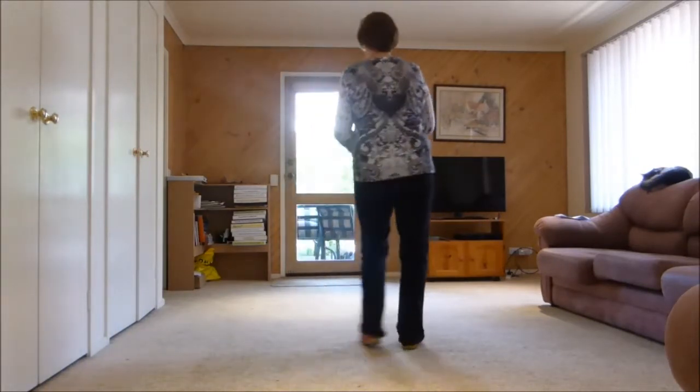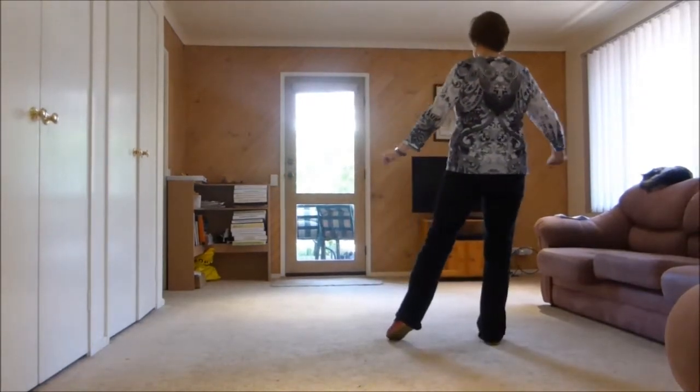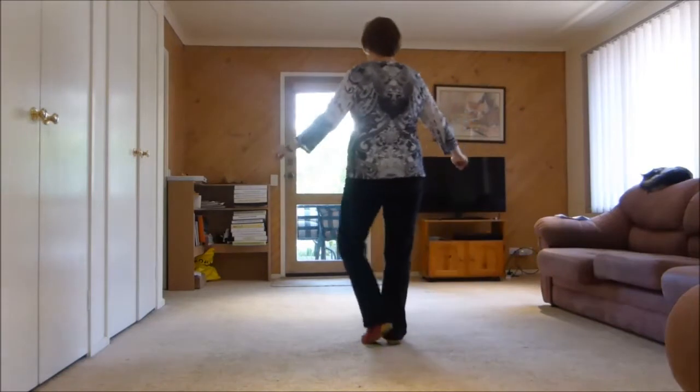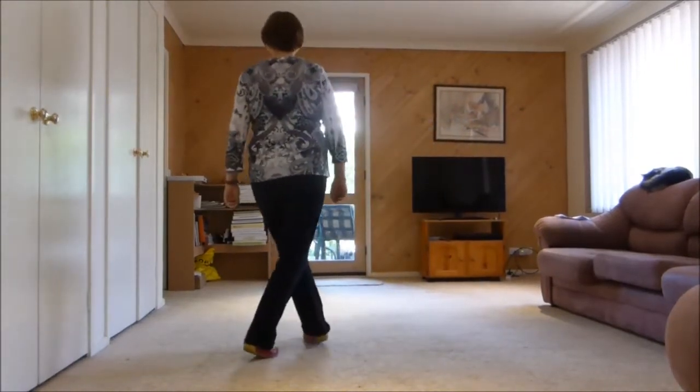Third eight: shuffle to the side — add arms if you want to — rock, recover. Shuffle to the side, rock, recover.